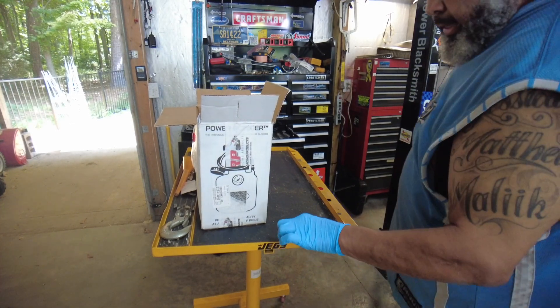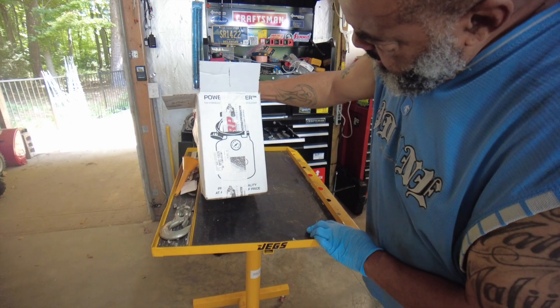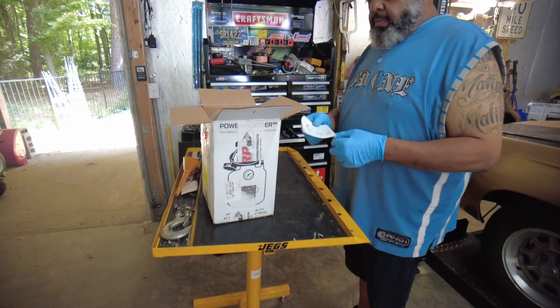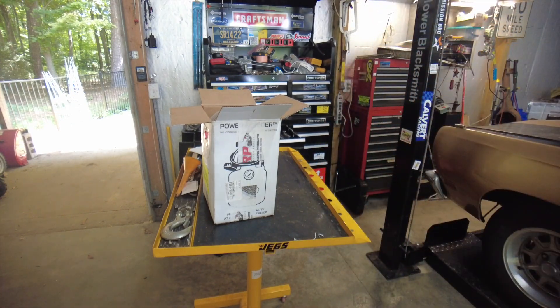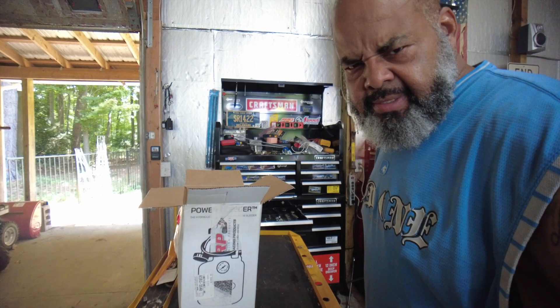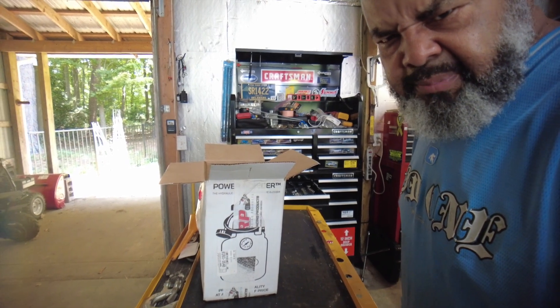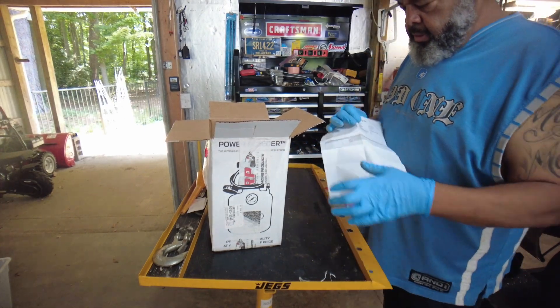As promised, today is the unboxing of the Motive Products one man brake bleeding system. I should try to turn this camera on — hang on for a second — okay, there we go. So I can kind of see what you guys are seeing. No big dollar production company here, low budget, but that makes it all the better. So again, the unboxing.